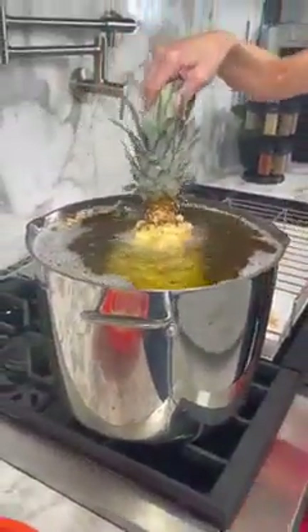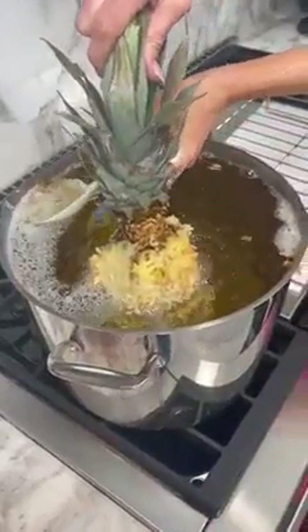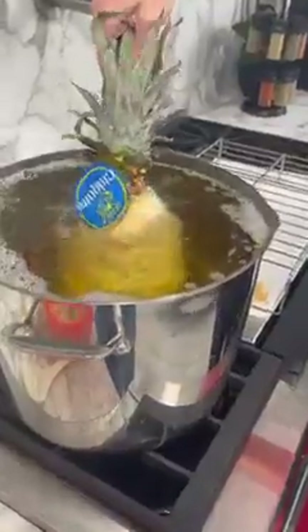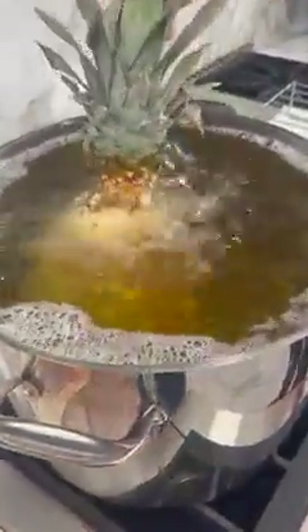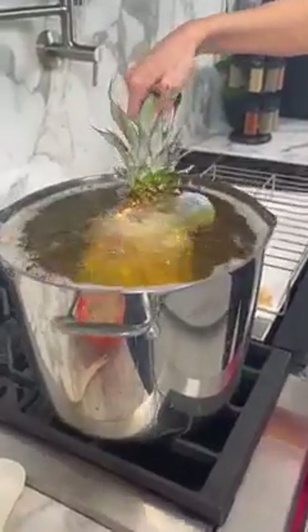This is what our pineapple's going to look like. I'm about to pull it out and show you how beautiful this looks and how amazing it tastes. You can see how the top is nice and crisp. Just going to give it a couple more spins to make it nice and even. This is going to be so good — I don't think you've ever had pineapple this way. I've never had fried pineapple before. We're going to slice it open and show you what it did to the inside. I'm going to pull it out and show you this golden brown pineapple — this is so delicious, so amazing.